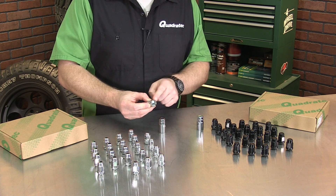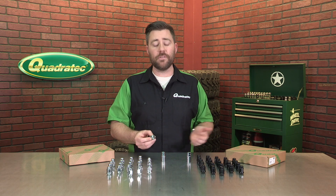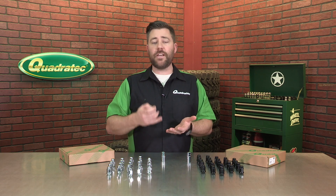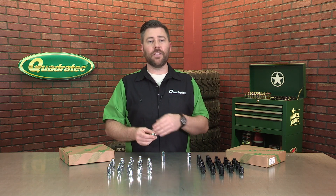They feature a 60-degree tapered seat, so they will work with all factory and aftermarket Jeep wheels, and they are designed with a half-inch 20 thread pitch. So that means they're going to work with CJs, YJs, TJs, JKs, Cherokees — the list goes on.